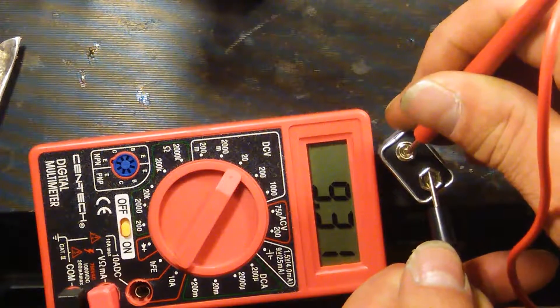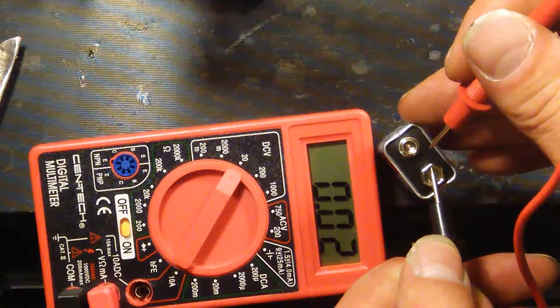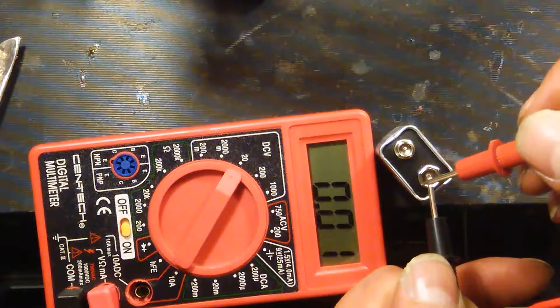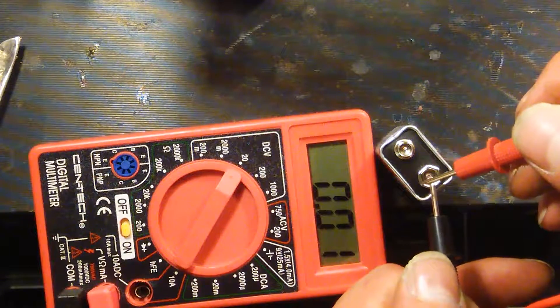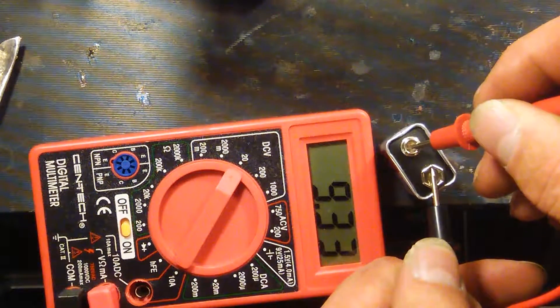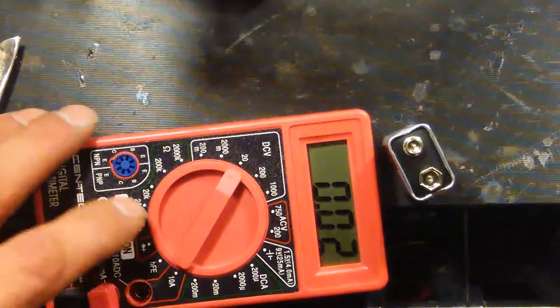It works! Wow. Well, there you have it. Wonders never cease.